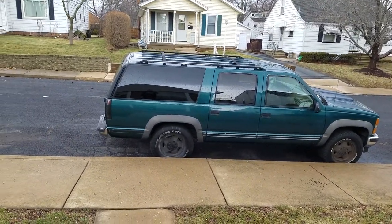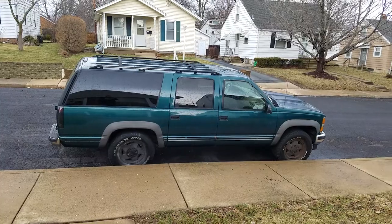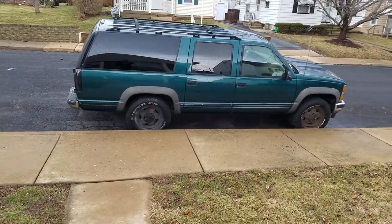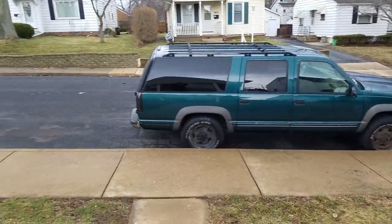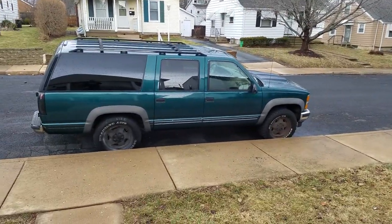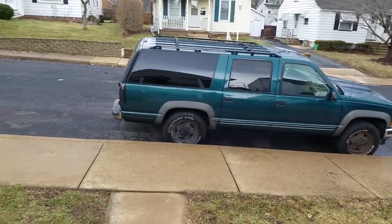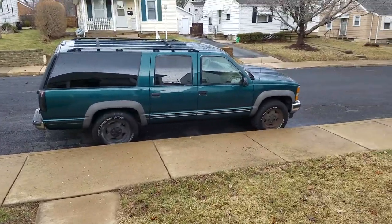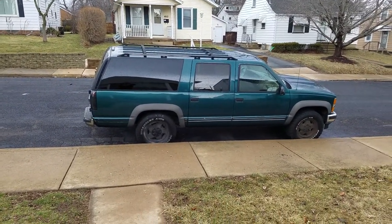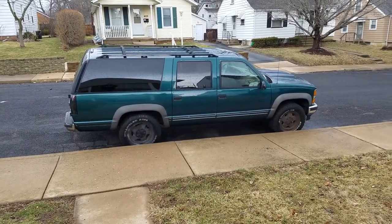I'm gonna get the front windows done soon at 20 percent tint and get all this molding off. I'll probably paint the back bumper black. Down the sides I'm thinking about Rhino lining. I think I might keep the front end all chrome besides the black and chrome headlights.